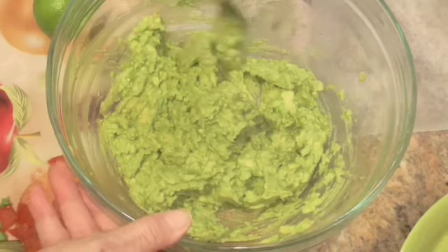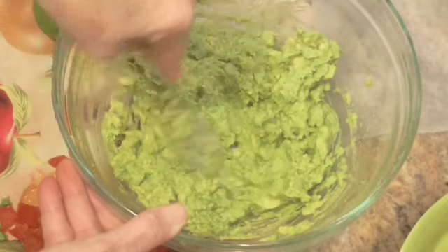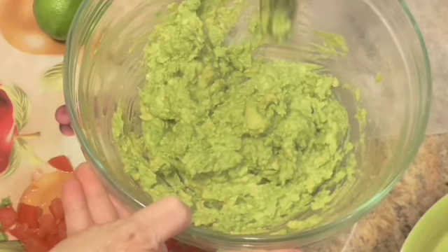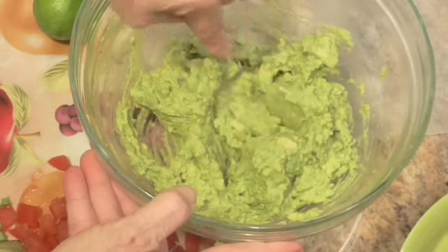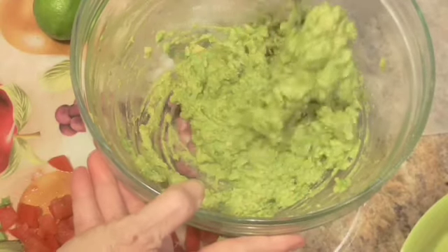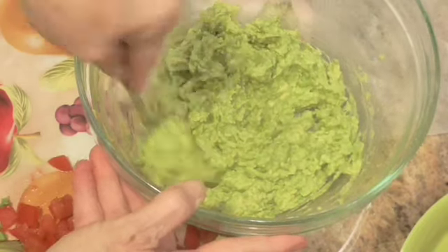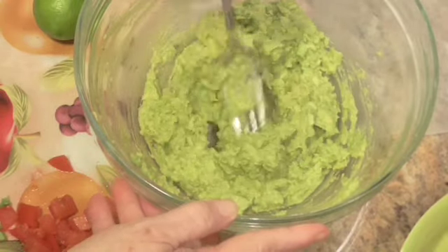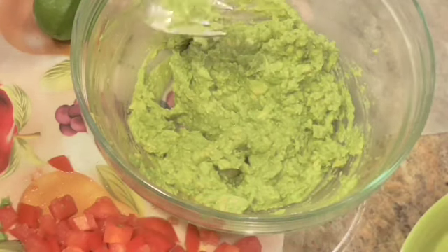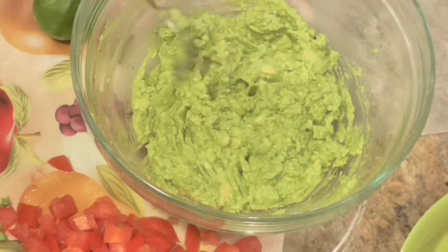This is three ripe avocados, and I mashed them up with a fork. If you want yours chunkier, you're more than welcome to do that. My dad loved avocados. I never was much for them at all. And then I went to the grocery store, and Sam loves avocados, and I bought this dip — it was an avocado dip, and it had big roasted red peppers. I tried it, and I loved it.